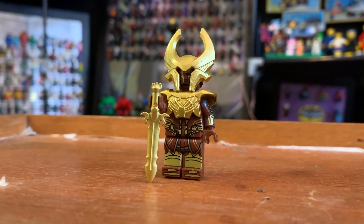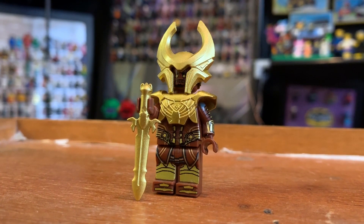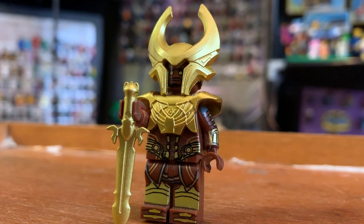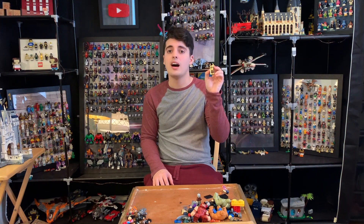How about Heimdall? This is another one of those really good one dollar figures. I love the gold accents, I love the design, the sword, the head piece, the chest piece. Almost everything was custom made for this. And again, for one dollar, this is incredible. So yeah, Heimdall stays.